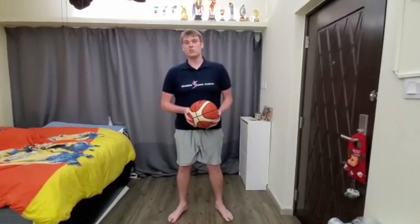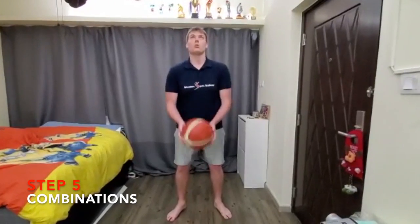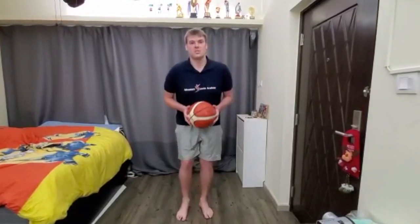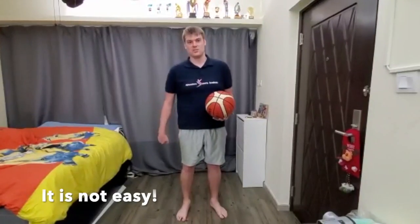After that, we're going to do combinations. You can go back, catch — up, under the legs, catch — back... oops! See? Even for me, it's difficult sometimes.